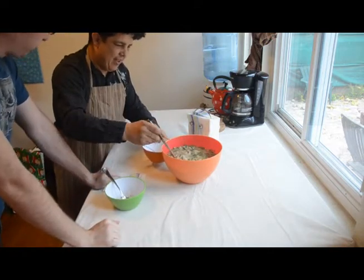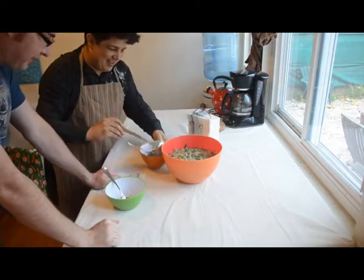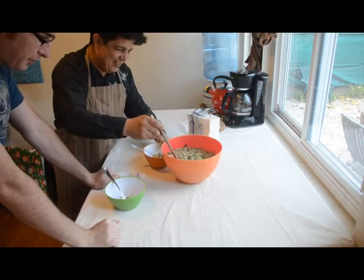The final test — does it taste as good as it looks? I hope so. Is it edible? I hope so. I think it's going to be pretty damn good.